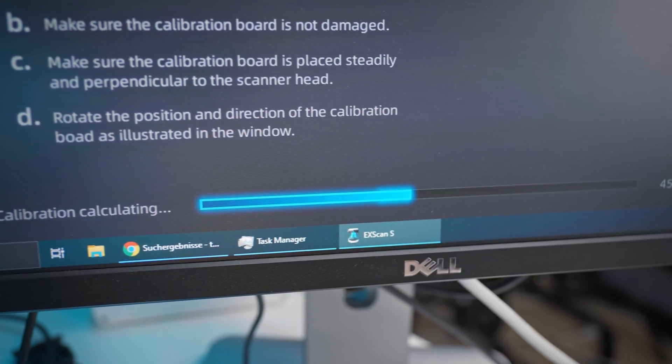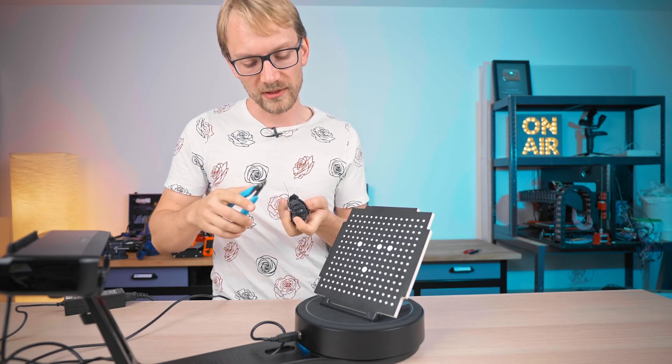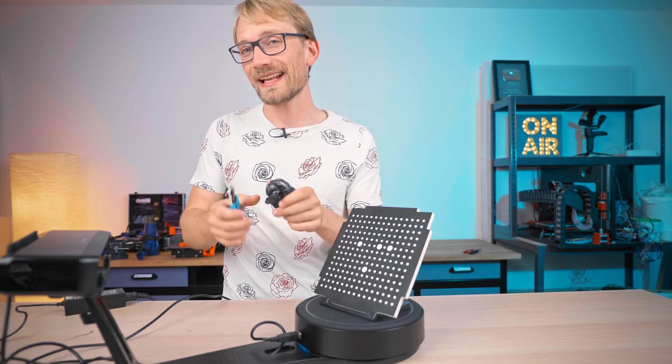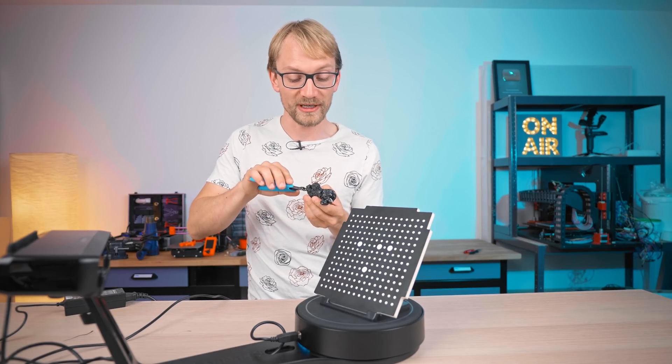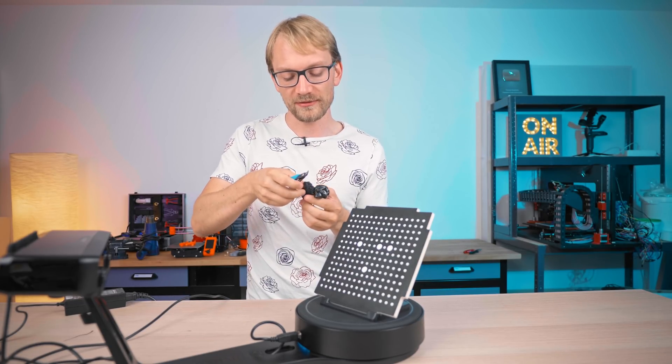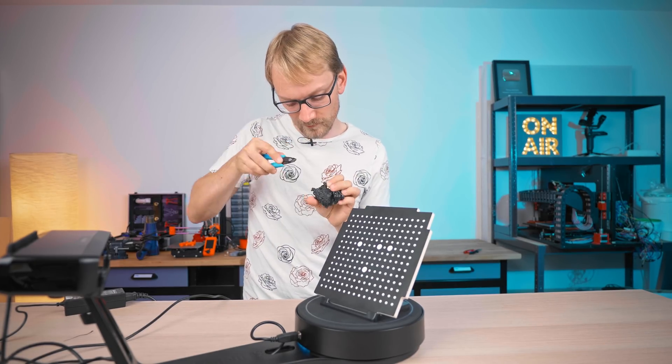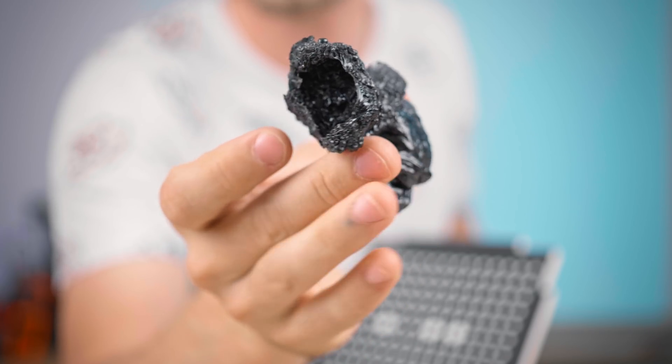To actually make this scanner work, I don't think all these fuzzies are gonna pick up all that well, so I'm gonna snip those off real quick before we throw it onto the scanner. Scanning a glossy black part is already quite a challenge, so we'll have to see how well this goes. If it doesn't go too well, I've got a few tricks up my short sleeves. There we go — that should be nice and crisp and clean.